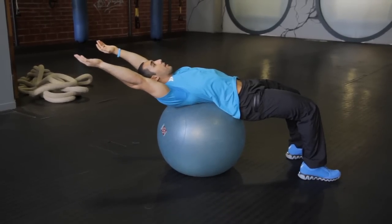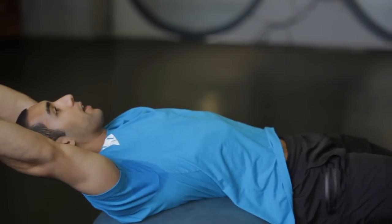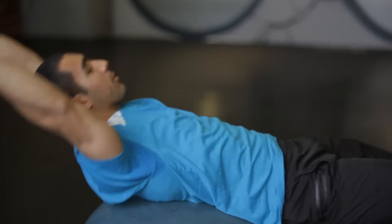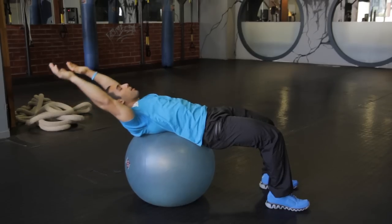Aligned with the ears, and they're going to stay aligned with the ears the whole time, and you're going to crunch straight up and slowly come back down. You don't want to do a full sit-up, you just want to crunch, do about 30 degrees, hold it, and come back down. You want to do about two to three sets of 20 reps.